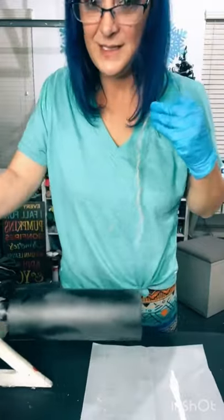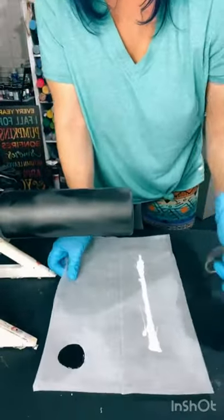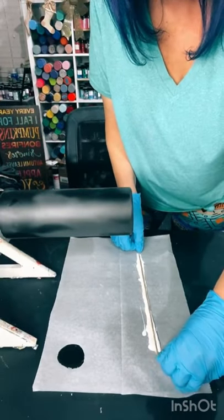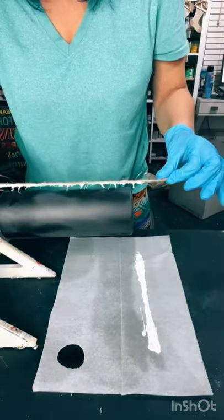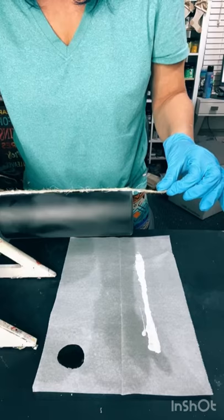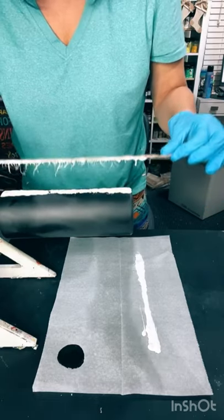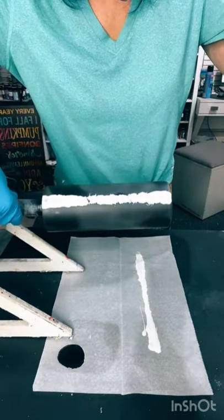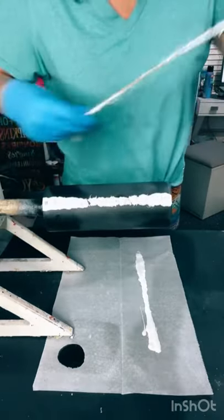I'm going to dip my string in my paint. I don't want it too much. Then I'm going to put it on the cup, and then I'm just going to take it and drag it back and forth, and I go up and down just a little bit. Move it over this way — there you go. And there's the first one. I rotate it and then I do another one.